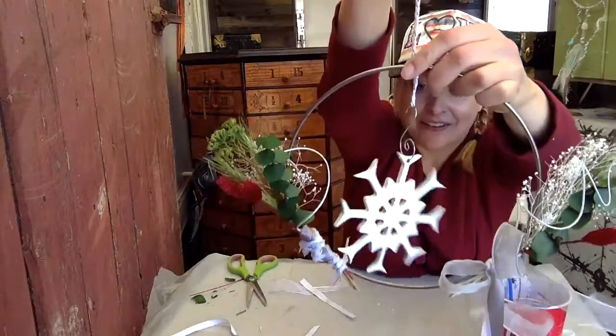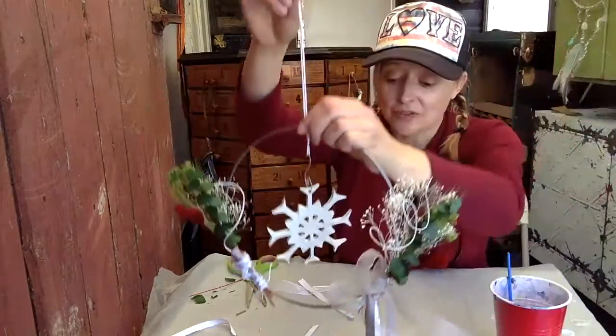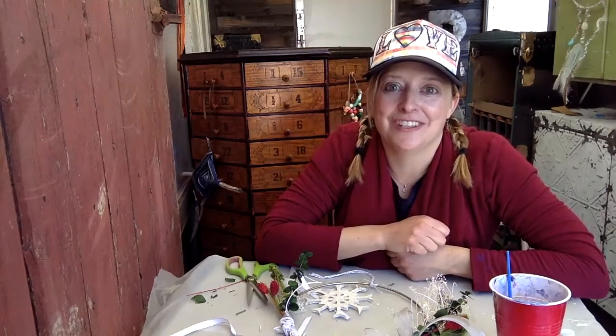I am really loving the way that this wreath turned out and I hope that you are too. Thank you so much for getting crafty today with me in the chassis. Please check out our other art kits at craftychassis.com for shipping and delivery. Until next time — be cool, be crafty, and I'll see you soon in the chassis.